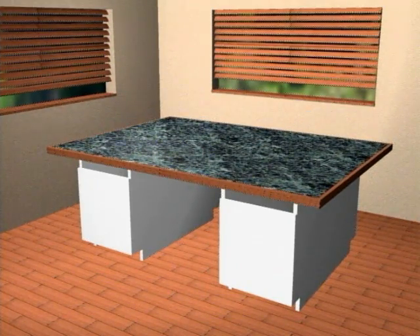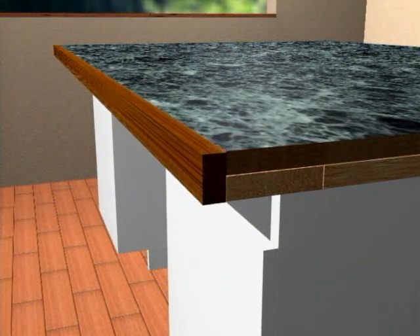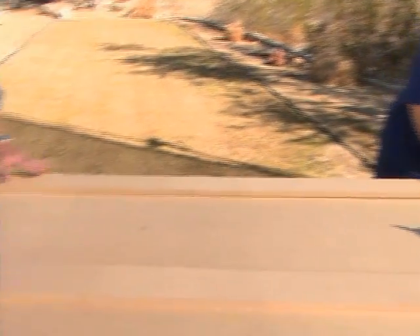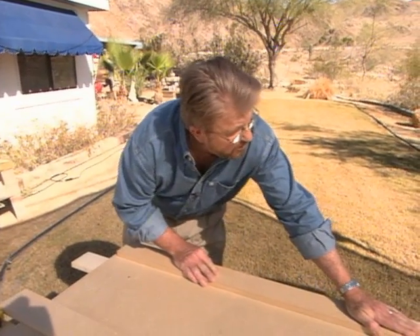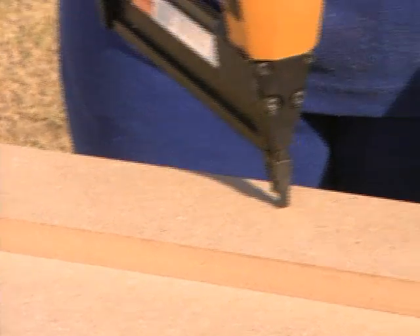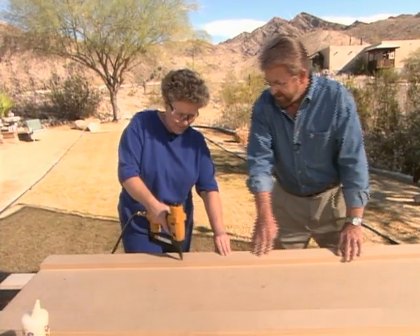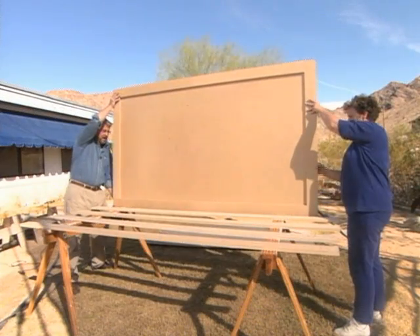These strips we're gluing along the edge will stiffen the top and help prevent sagging. They'll also create a surface to which we'll glue trim strips later on. I'll swish the glue back and forth to distribute it evenly. Next, Candace uses a nail gun to secure the strips in place until the glue dries.